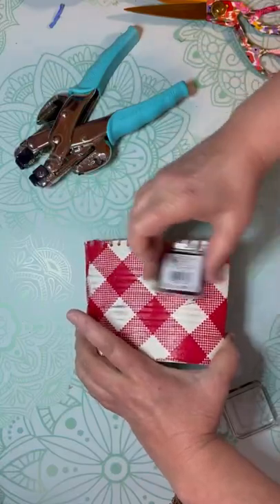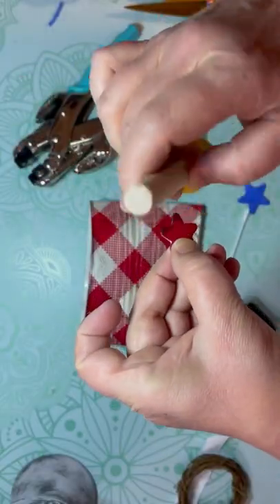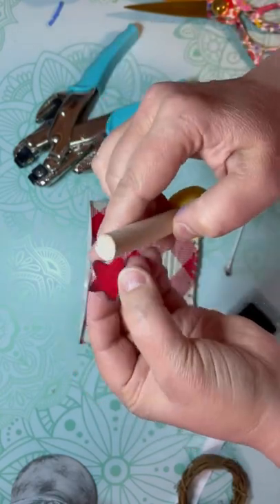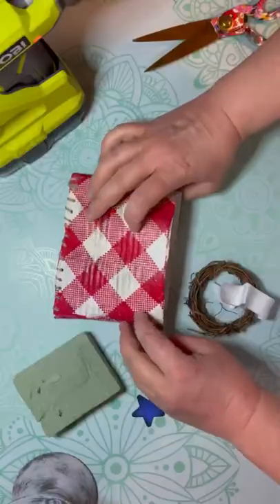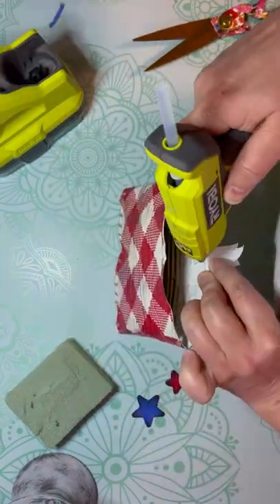I pop a couple holes on the top to make a hanger. You know I have to distress it, so I did that. I had some wood stars that I painted blue and red that I distressed as well. And then look at this cute little wreath thing — I put a little piece of ribbon on it and I glued it on the inside.